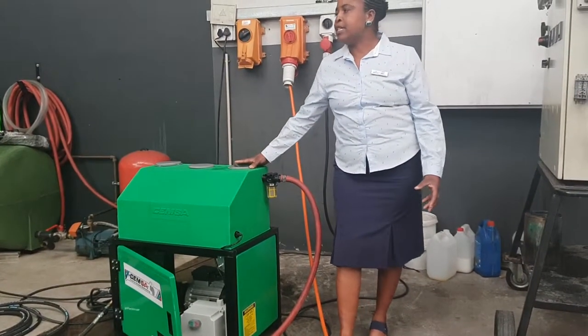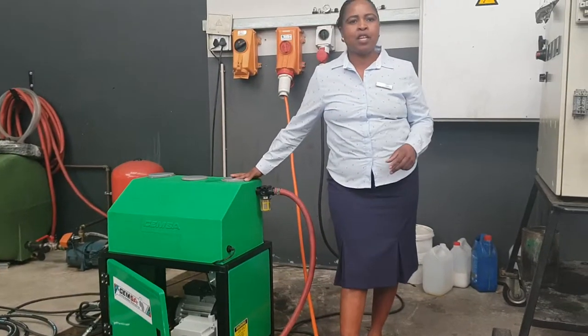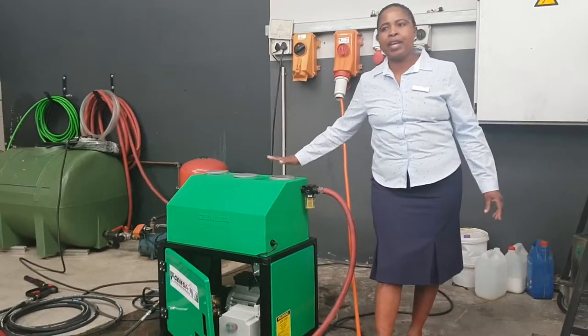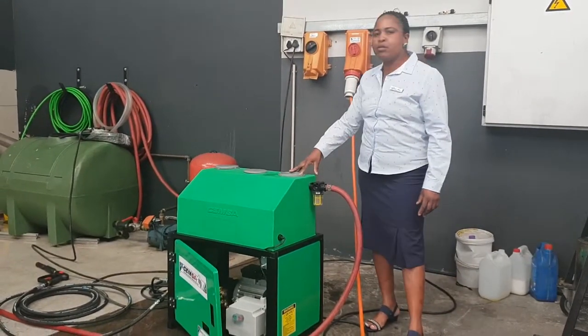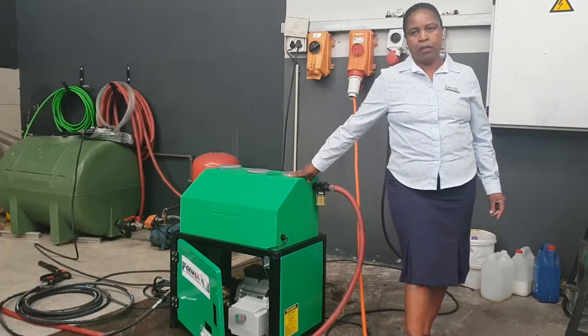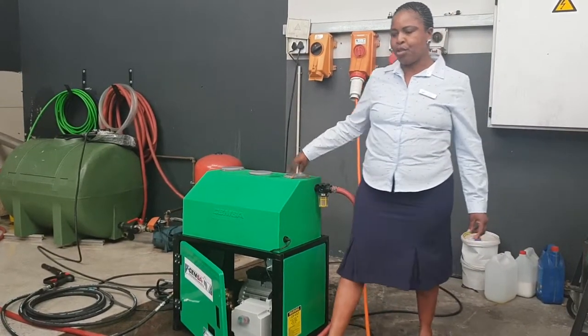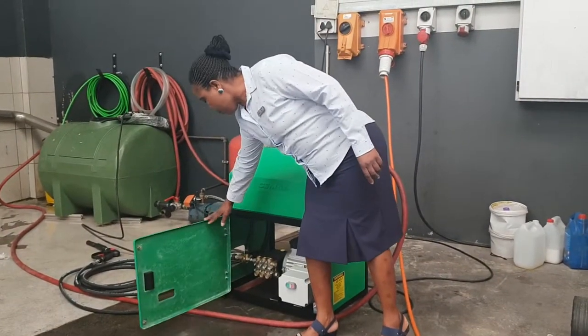If the customer needs a machine that he can mount against the wall or freestand, for whatever he's washing, we can offer the right machine. The machine we're going to demonstrate today is a 150 bar, 10 litres per minute, 220 volt machine that comes with a 3 kilowatt motor and our heavy duty inter pump.